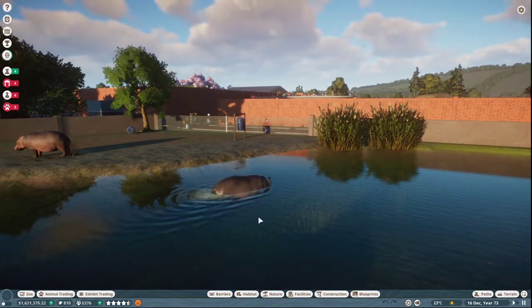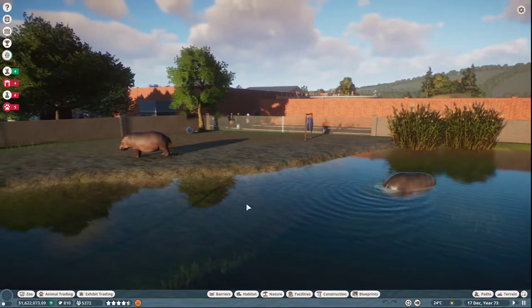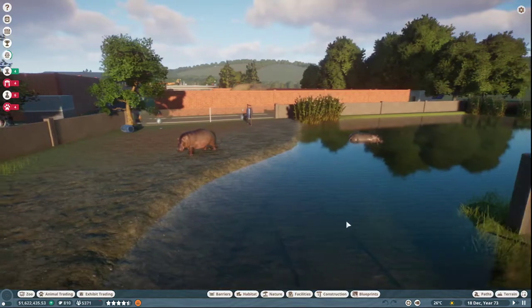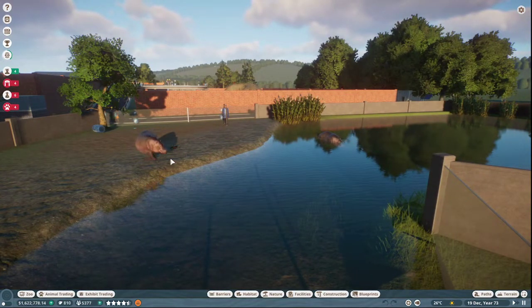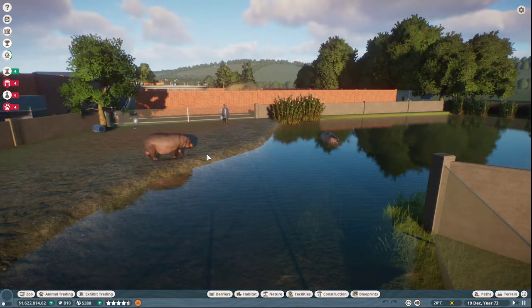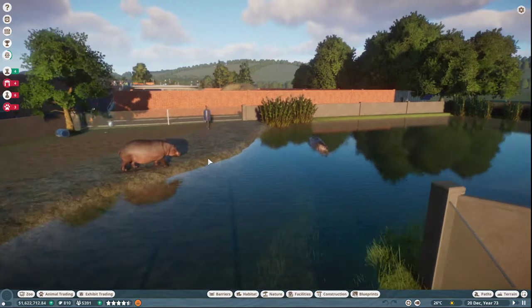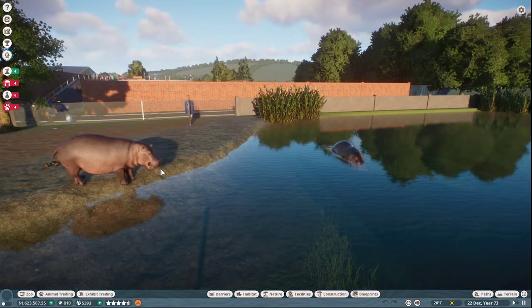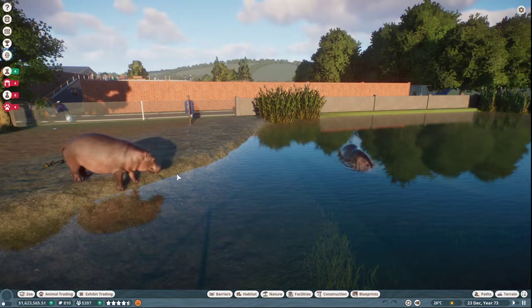The key to making it so that your hippos can get in and out of the water is right here. You can see how shallow this is. Watch — this one maybe is getting in. Watch how this hippo will go down... nope, just going to yell at the other ones.